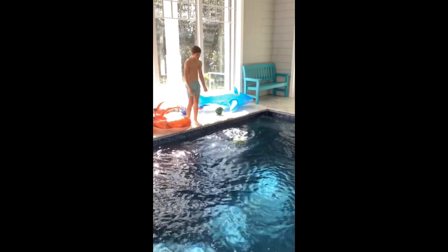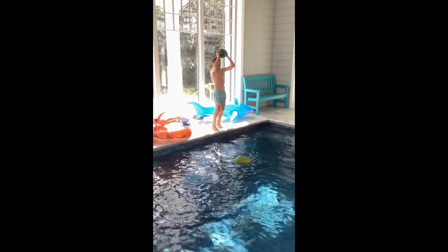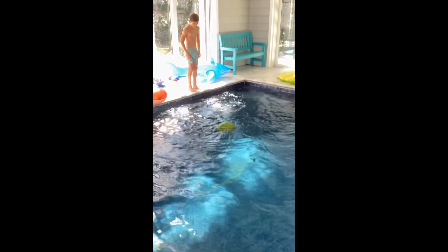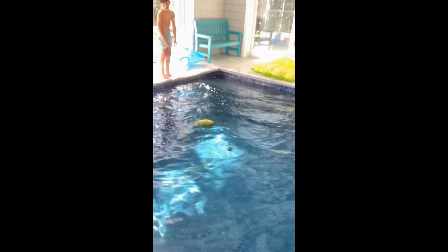And it looks... let's see the fake one. Let's see if it floats. And it sinks.